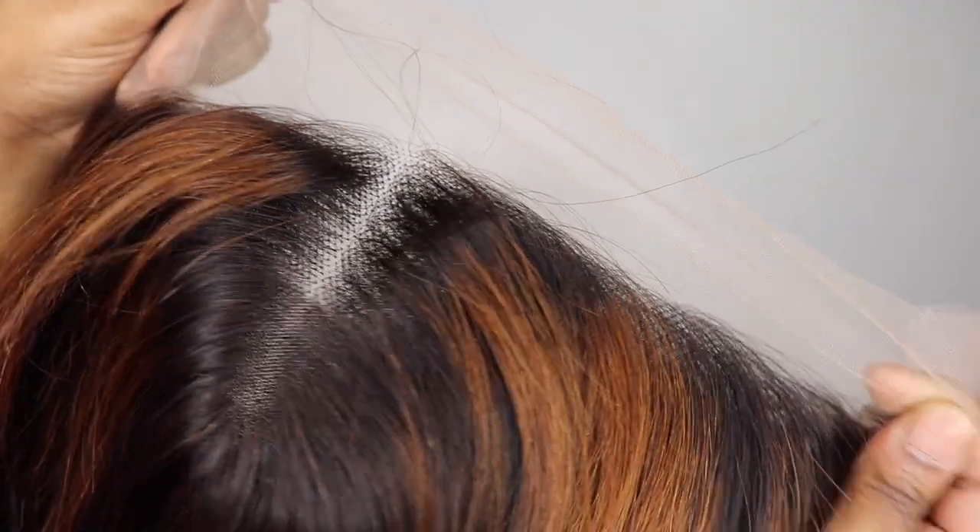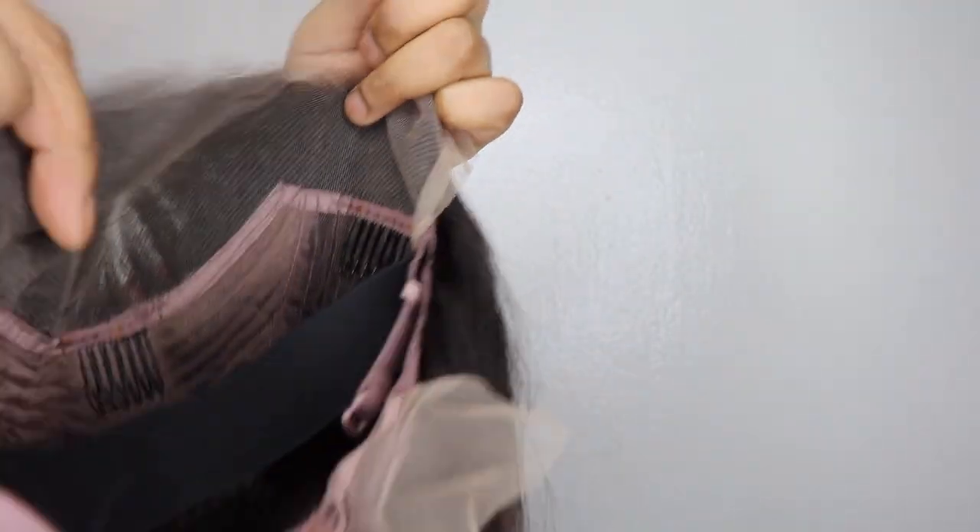Just in case you want to contact them. So let's get into this bob. As you can see, it is highlighted with 1B/30, it is straight, it is a 13x4 lace front, and it's 14 inches as well as 150% density. Let me just show you — the hair looks so beautiful. I just want to show you the hairline. It did come with a middle part in it already, and the color on this unit is so nice.